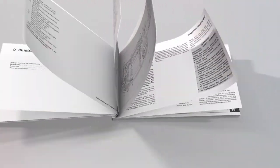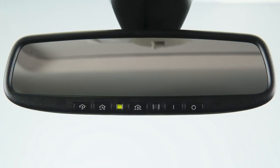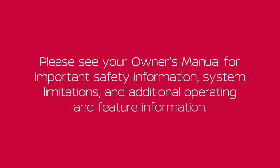See your owner's manual for more information. If you have any questions or are having difficulty programming your HOMELINK buttons, please refer to the HOMELINK website at www.homelink.com or call 1-800-355-3515. For further functions and features, download the HOMELINK app from the website. Please see your owner's manual for important safety information, system limitations, and additional operating and feature information.